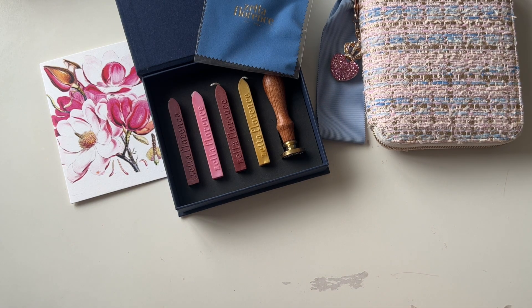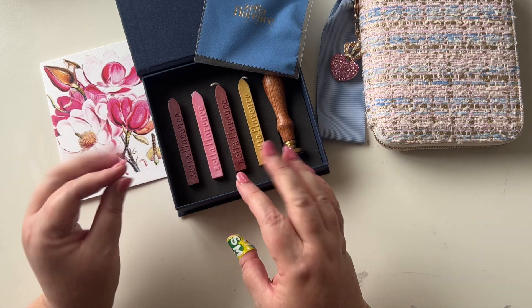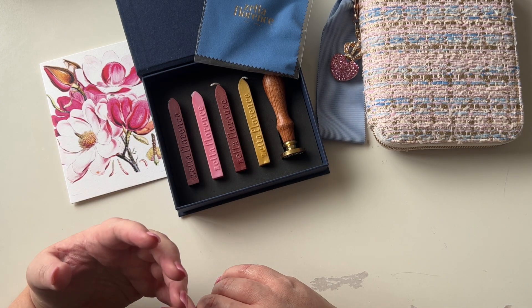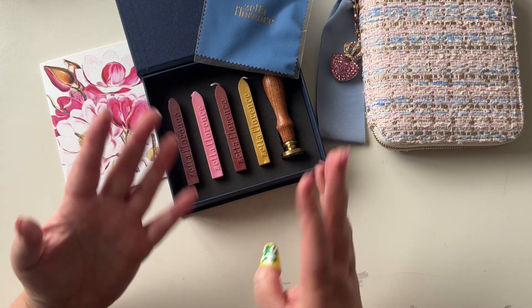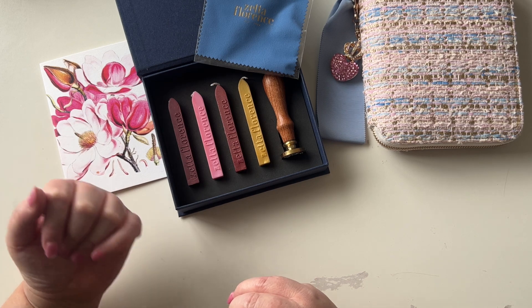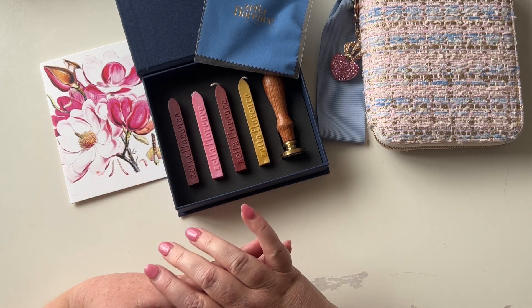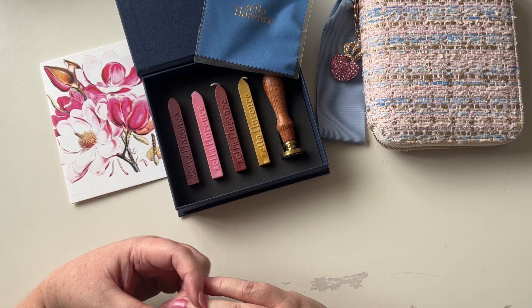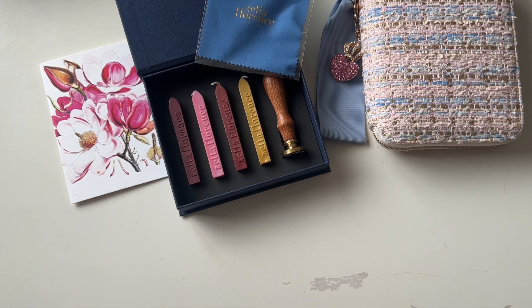Quick one today — thanks for watching, hope you enjoyed! Let me know if you already do wax seals like this, I'm intrigued to hear. I'm slightly nervous to give it a go because of the fire, but not that nervous — trust me. I will show you me using this in the next couple of weeks. Thanks so much for watching and I'll see you all again super soon, bye!